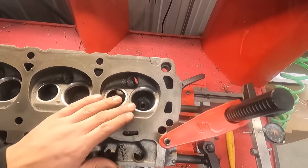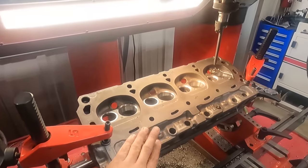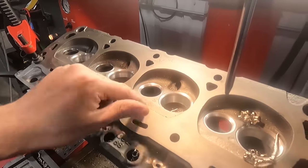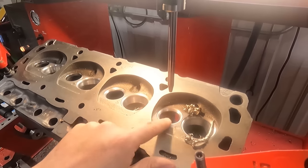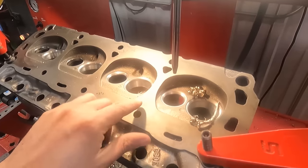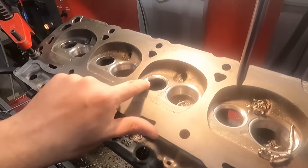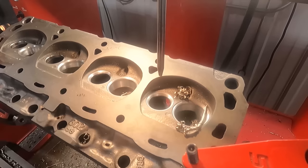Intake seats are cut, so now we can move on to the exhaust seats. Cutting the exhaust seats — I've got this one to the finish depth. This one I just started cutting a little bit till I saw the top angle, so I've probably got a few thousandths to go until I get to the same depth as this one. Got the intake all blended good. On the exhaust I'm probably going to go back in with another cutter and blend, because you can see we've got a lot of bottom angle here that could be opened up a little bit.